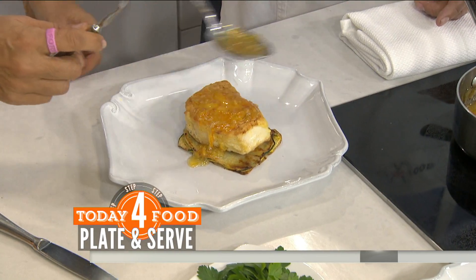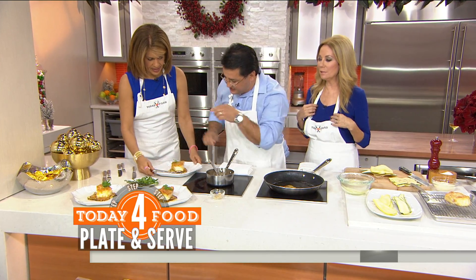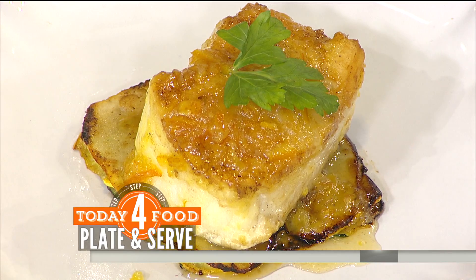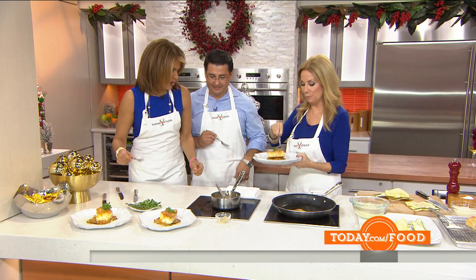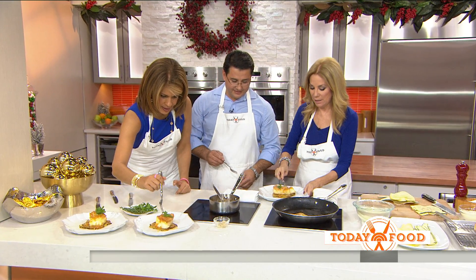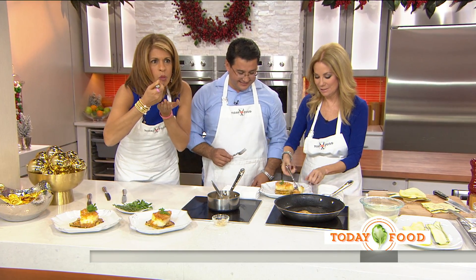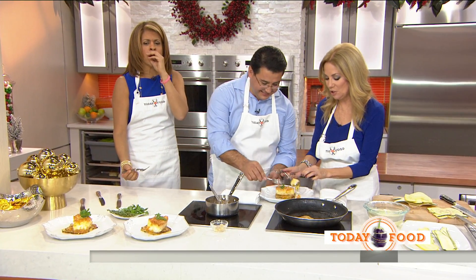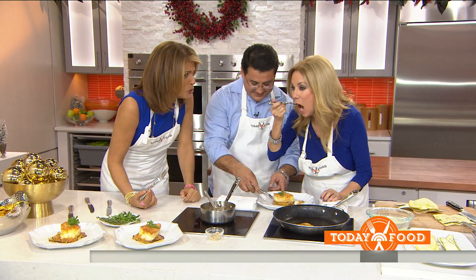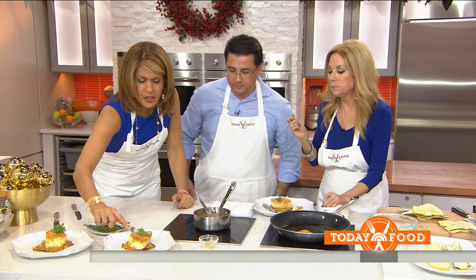Andy has turned into an amazing chef — he just cares so much, all of his garnish and everything. There you go — dig in! This is one of my favorites. Let me just dig in here. Oh, my God, it's such a great combination. Unbelievable. Can we just stay here?